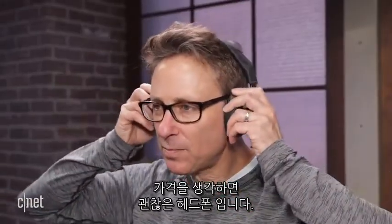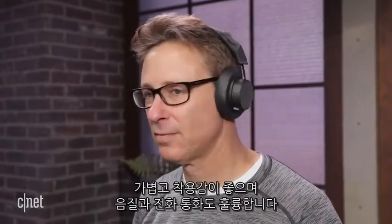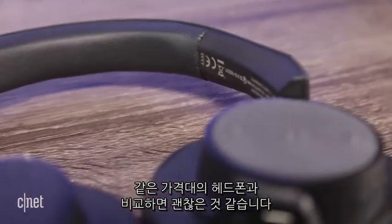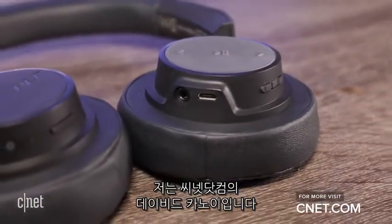For the money, this is a likable headphone. It's lightweight, comfortable to wear, sounds decent, and works well for making calls. It didn't blow me away, but it's as good or better than a lot of wireless headphones in this price range. I'm David Karnett for CNET.com.